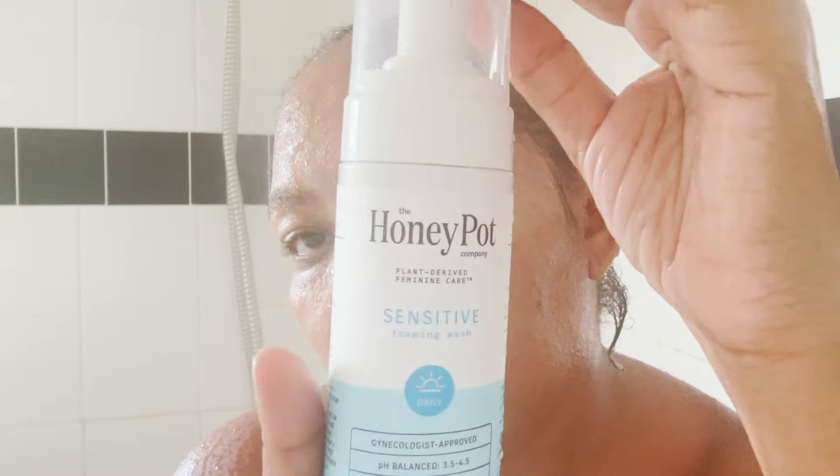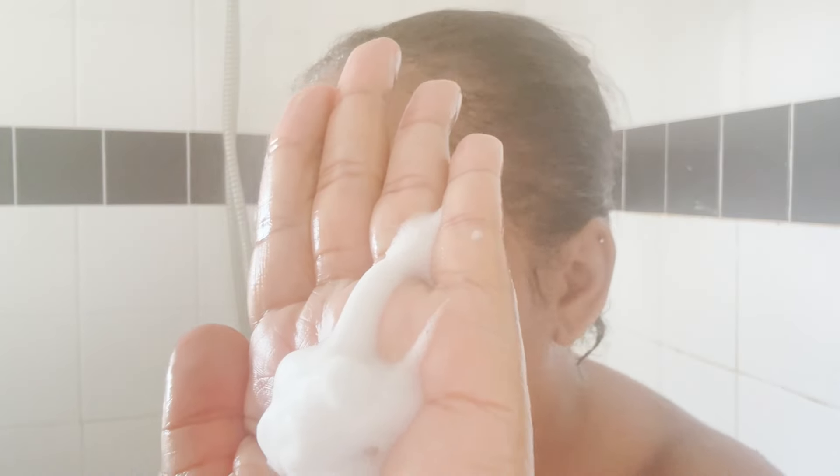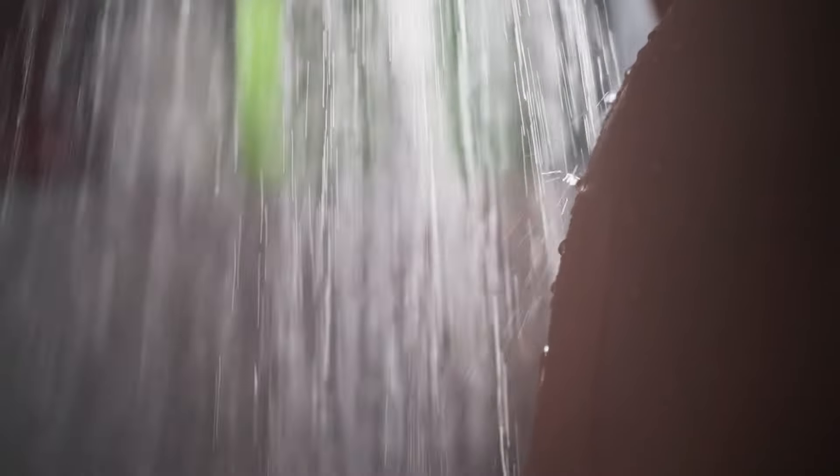Ladies, you know what this is — this is my favorite soap. This is Honey Pot. It's very, very hypoallergenic. It's no fragrance, it's plant derivative, and I love to use it. I don't use it with a washcloth or anything. I like to rinse off with my hands and get everything clean down there.